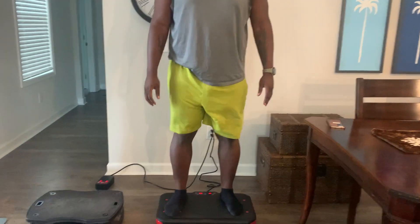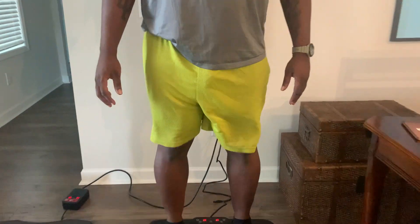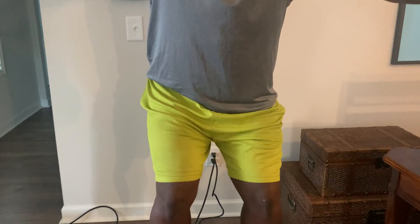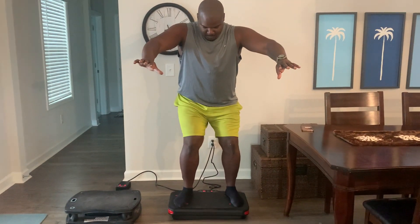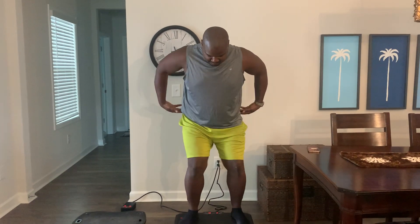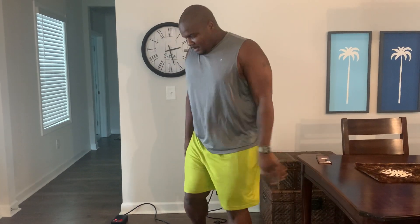Levi is no small guy, weighing in at a good 280 pounds. If you take a look — bend your legs a little bit, Levi — look how his entire body is literally shaking. Not good. Sheer stress to the joints, hips, shaking your head. How's your head feel, Levi? I guess I'm a little bit rocking back and forth. Okay, go ahead and step off that one and we're going to step onto the vertical vibration plate.